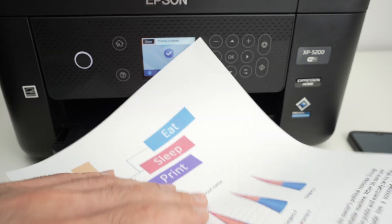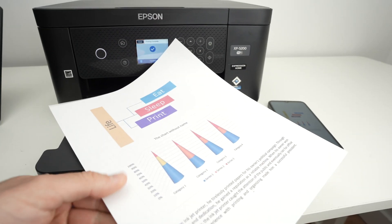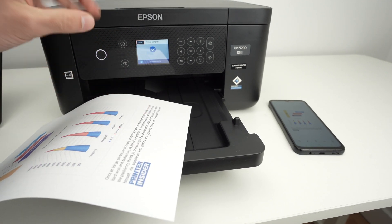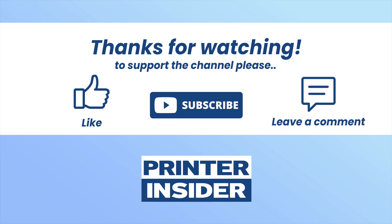And here are the results. So this is about it — I hope this was useful. If so, please leave a like and comment down below. Check my links if you want to get some ink or paper from Amazon compatible with this Epson printer. I'll see you in the next video.